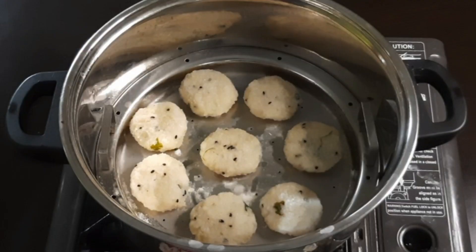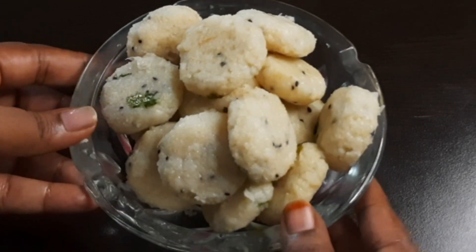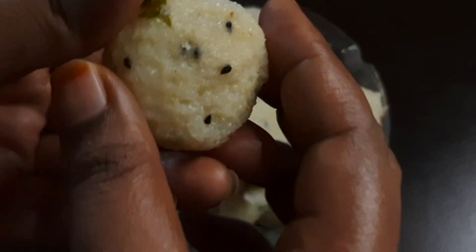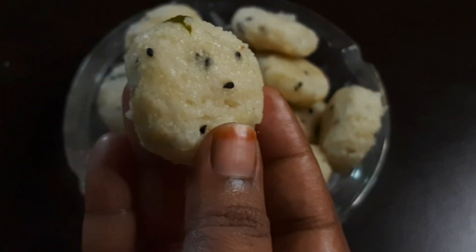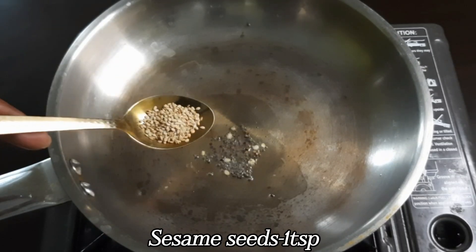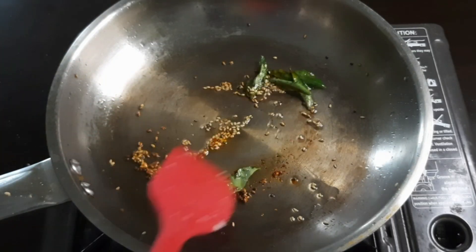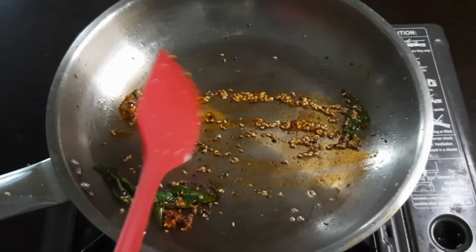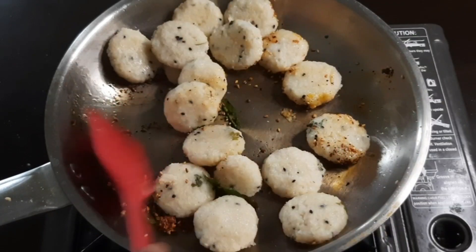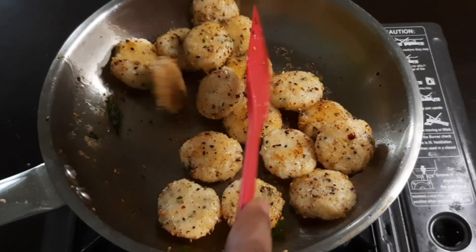It is ready to test. Add 1 teaspoon of oil and 1 teaspoon of chili flakes. We will cook it and mix it.